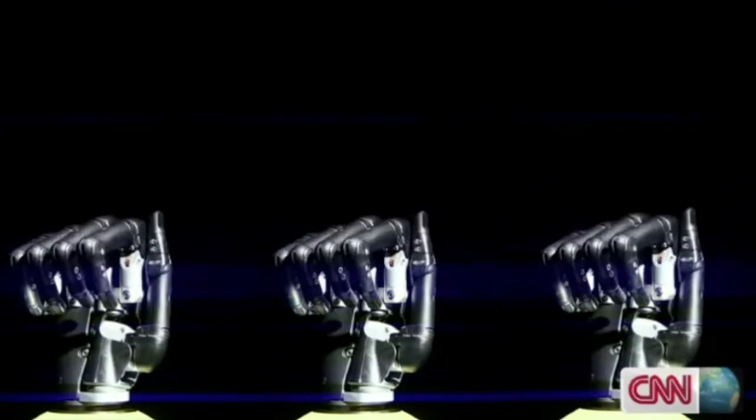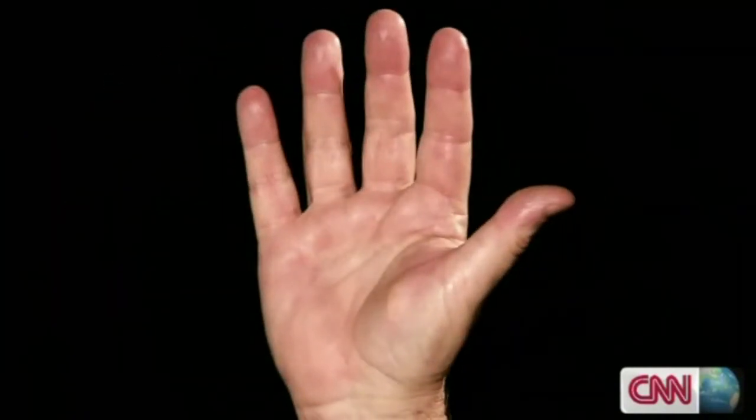We sometimes forget what vital and complex tools our hands are. It's been one of the great challenges of modern prosthetics to mimic them. In doing so, the next generation of bionic hands is transforming thousands and thousands of lives.